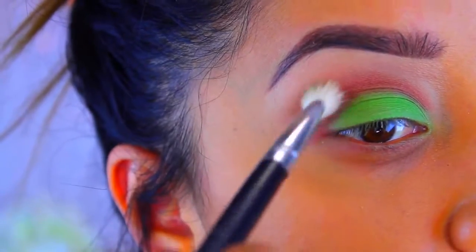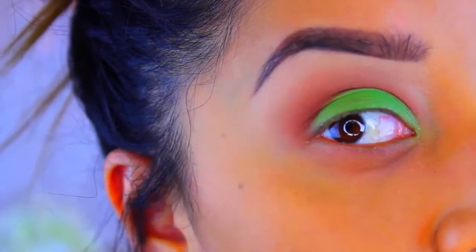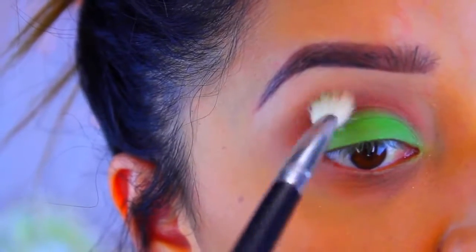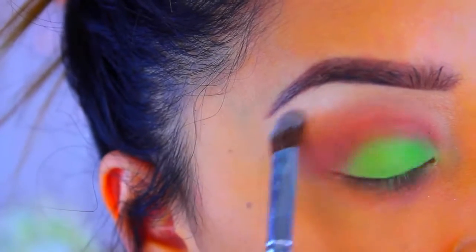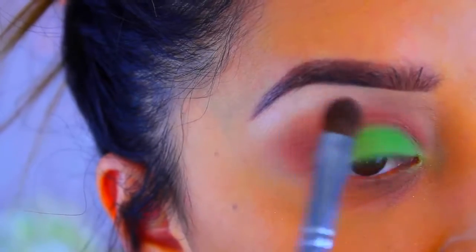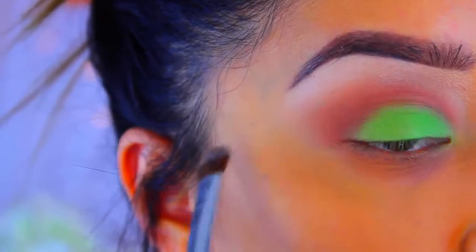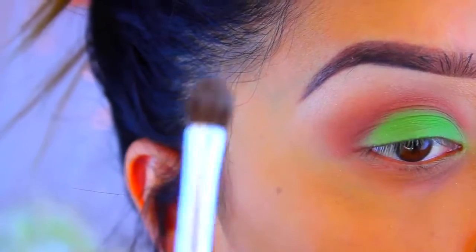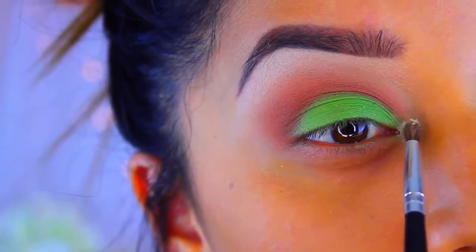I'm going to go back with that brush — no additional products — to blend out the Milani eyeshadow and just blend out any harsh edges I may have created. Now I'm going to take a shimmery white eyeshadow and place it underneath the brow bone to give it a little more dimension. It doesn't matter what you use, whatever you have works just fine. I'm going to apply that all over and blend it a little too, so there are no harsh lines. Then I'm going to take a shimmery shade and apply it as a tear duct highlight — again, use whatever you have.